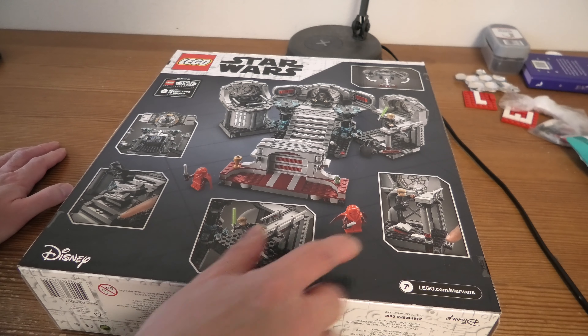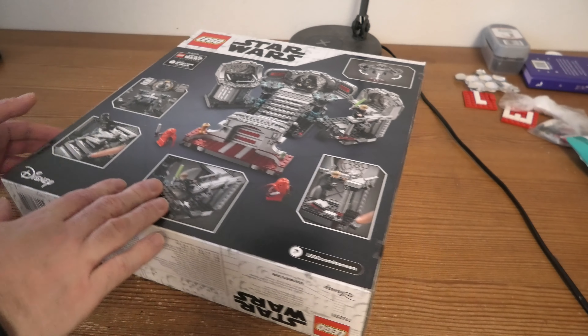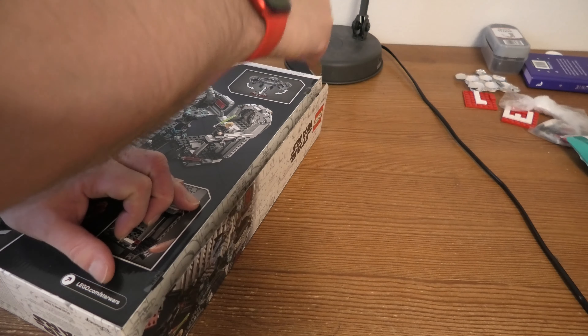If we look at the back we can do some things, of course. But we are here to unbox this, so let us do that.